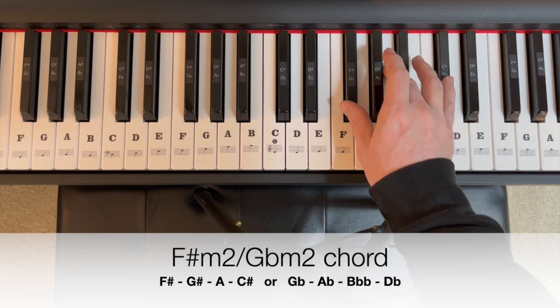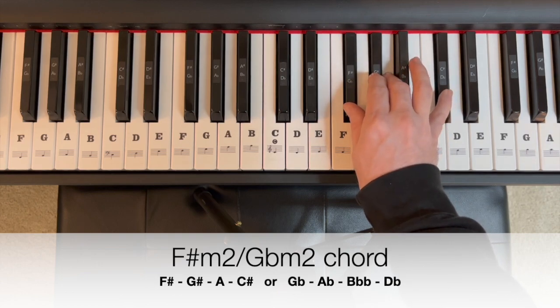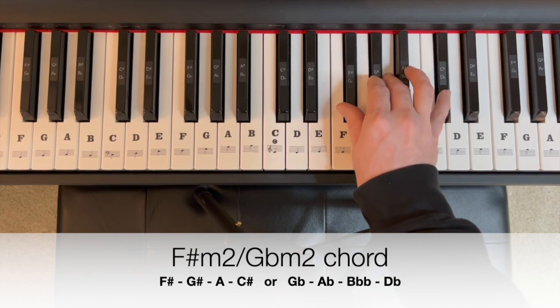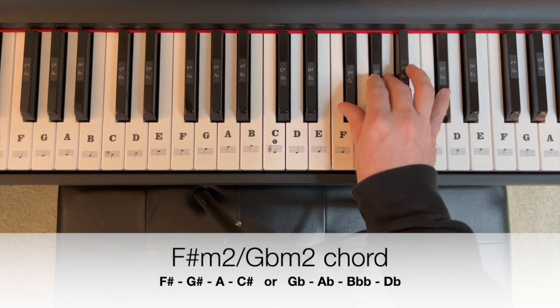For our F sharp minor 2, or G flat minor 2, we're going to add G sharp — or A flat — right in the middle of what we already had. So that's four notes: F sharp, G sharp, A, C sharp. Or in G flat spelling: G flat, A flat, B double flat, D flat. Fun color there.